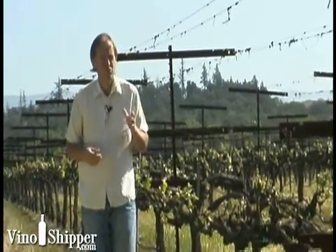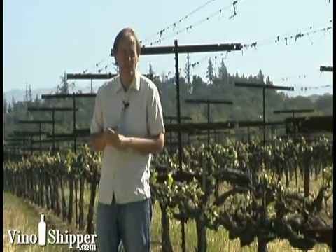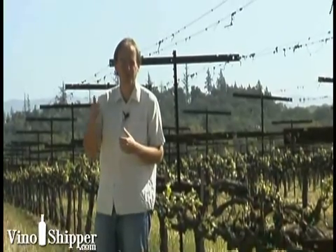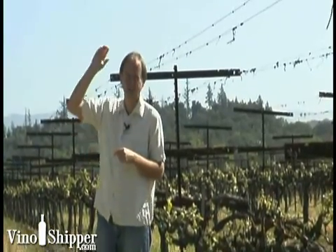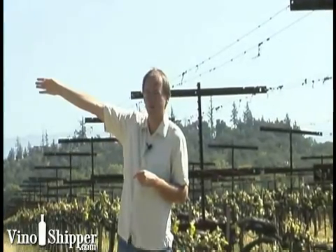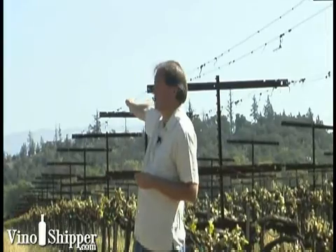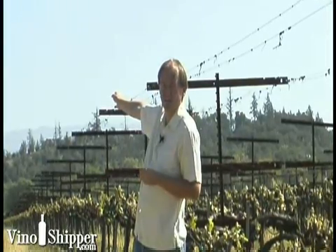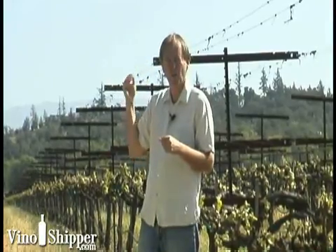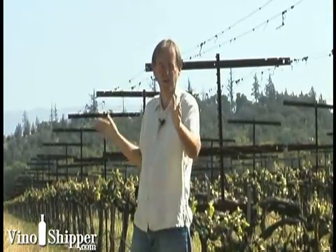Why do we plant in straight rows going in this direction? The most important feature for us is the sun. Right now the sun is in the east because we're in the morning, and the west is out towards the Sonoma Coast. We're looking almost north straight up the Dry Creek Valley, so planting north-south means we're actually going to get less heat and less light by growing the vineyard this way.